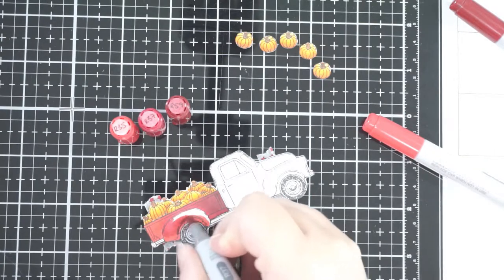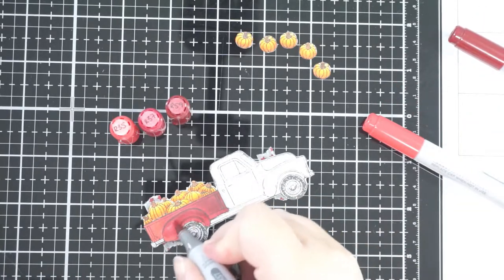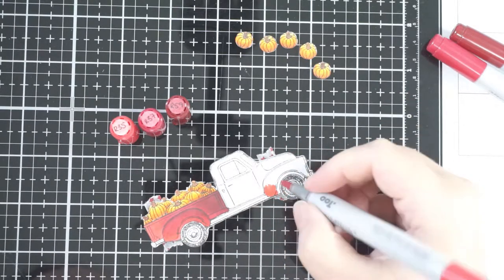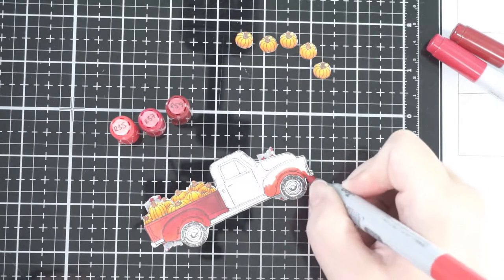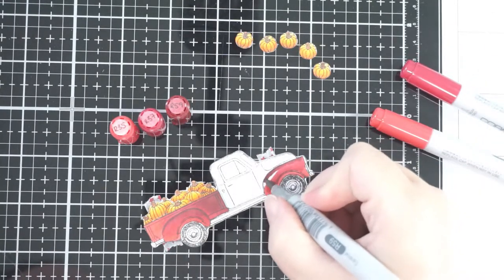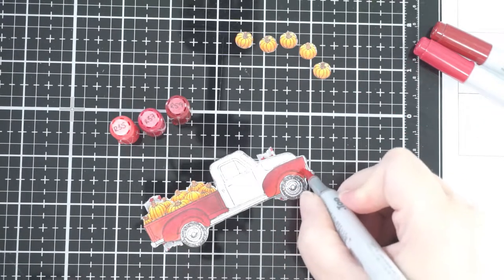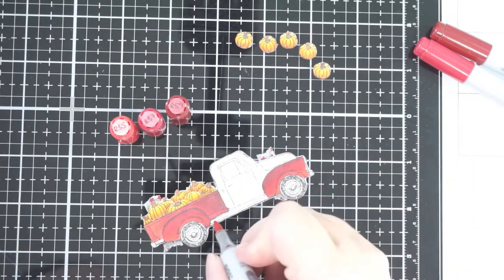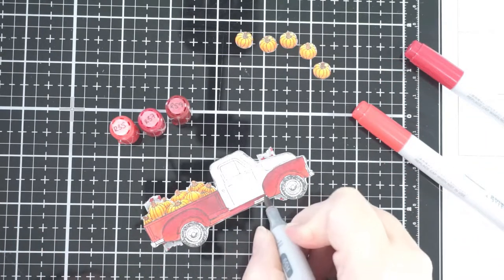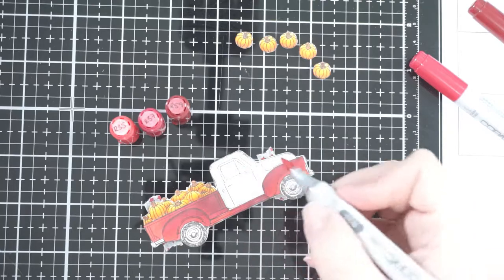I went through a few different colors for the truck, but since this is an autumn card I wanted it autumnal in color too. I decided on R35, R37, and R59 for my darkest, and it actually turned out alright. Like most people, I don't have all the colors — I might have two but not the third darkest — so I had to make my colors work today. But it did work out just fine.